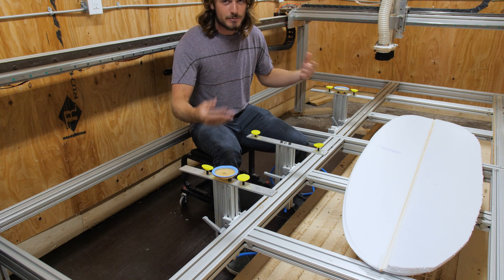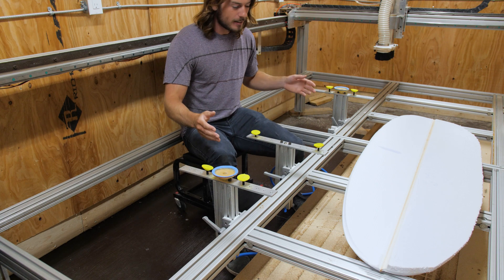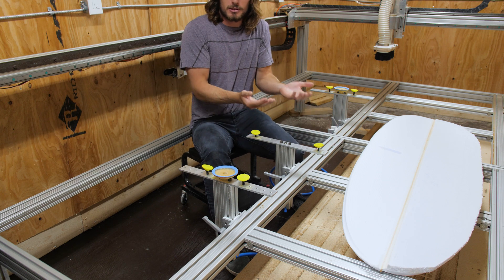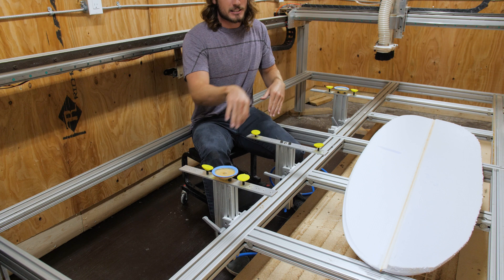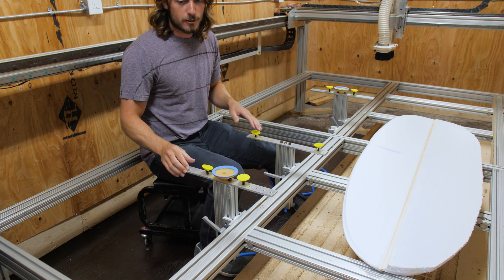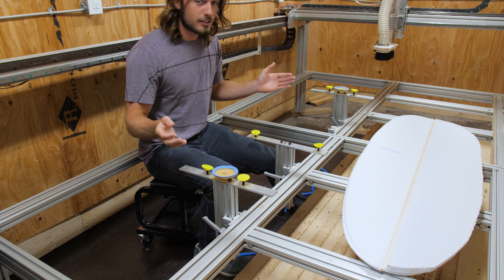So the least amount of vacuum pads you can use is better. I just have another post in the middle to support the middle of the board so it's not bending down as the machine passes over top, and that's pretty much all I've needed for every board I've done since the first couple.